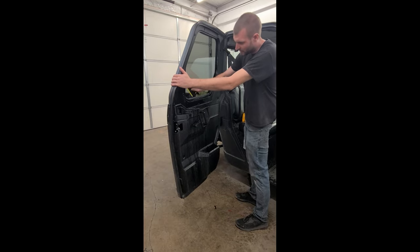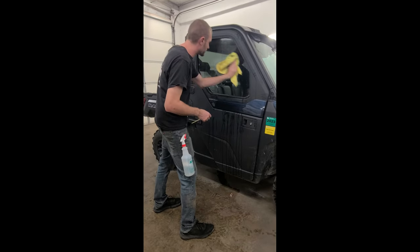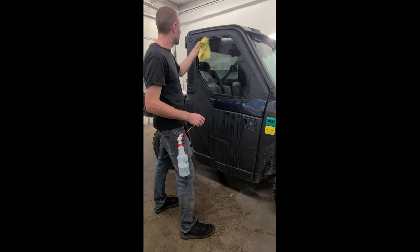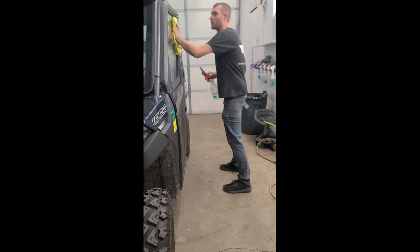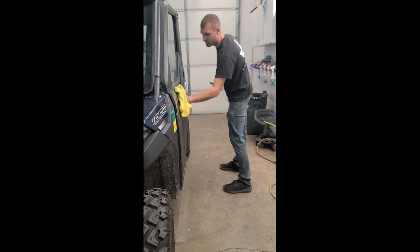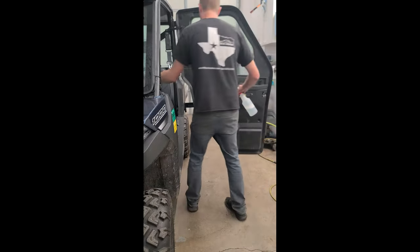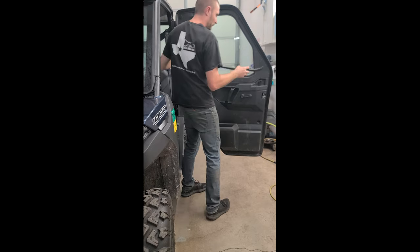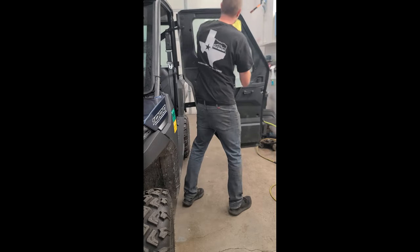This is a fully tinted side window on a Polaris Ranger. Check the outside looking for any bubbles you can push out with your tool — I don't see any. Moving on to the driver's side: same thing, spray soapy water and wipe the whole work area down. If your machine is really dirty, pressure wash it first. On this one, we're going to remove the bottom gasket — it removes very easily. Push towards the center and just pull straight up. We'll also spray down all our plastics and anything we might accidentally touch the film on. Roll down the window and wipe the inside of the gaskets.